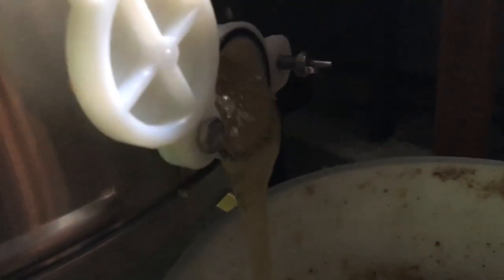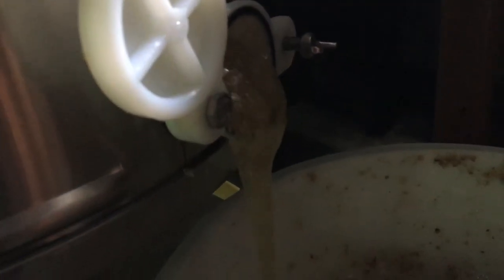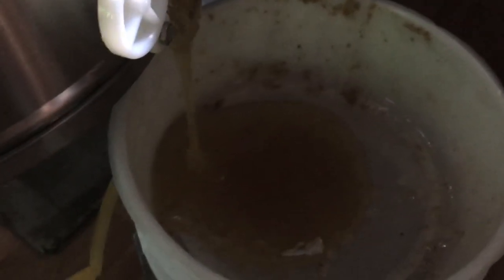Beautiful raw honey. There's a lot of darker honey that was collected in early spring, and I've been doing this for 10 years now — this is some of the best tasting honey I think I've harvested.